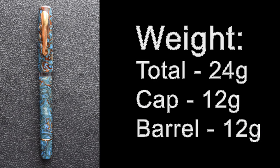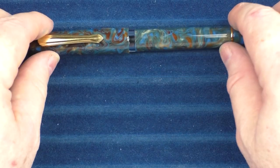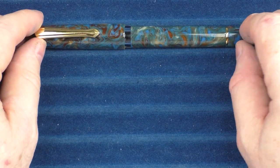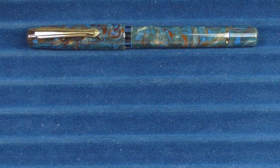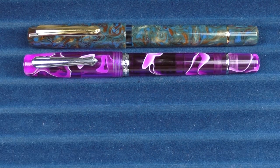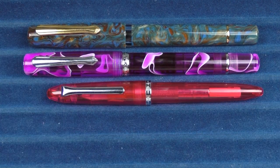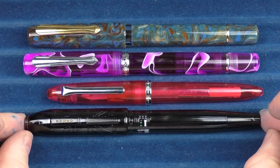Now it is time for some measurements, size comparisons, and a writing sample. Here we go with some size comparisons for the Narwhal Schuylkill Porpita. Here it is with an original Narwhal piston filler, here it is with a Sailor Compass, and then here it is with a Cross Peerless 125.